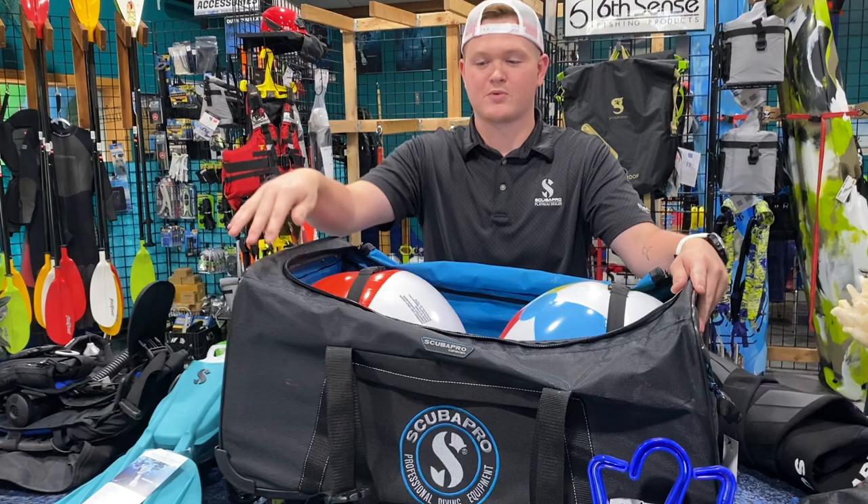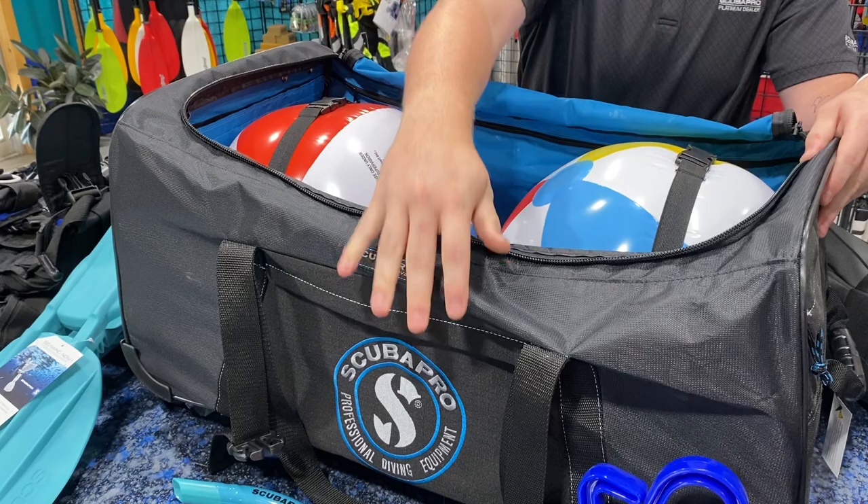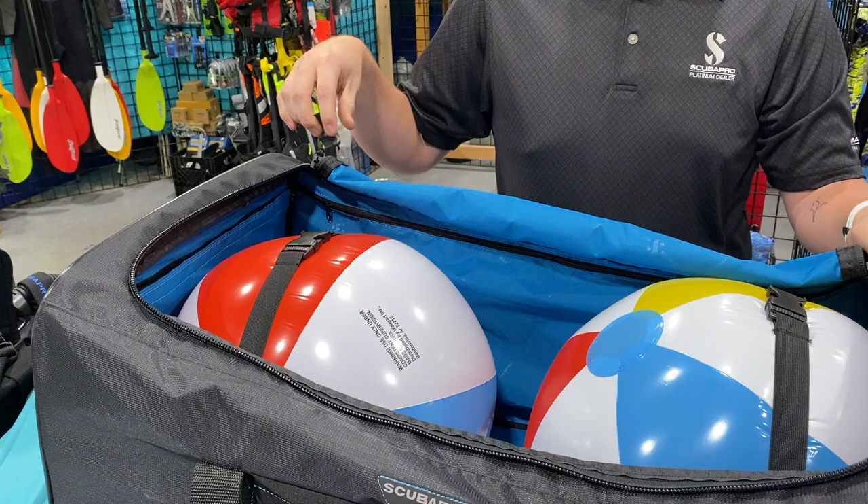If you'll come up here a little closer, we are using the Scoop Pro Caravan Bag. The reason why I like the Caravan Bag is it's got these tie-down points on the inside as well. It's got some nice zippers over here, and all the zippers on the bag are premium YKK zippers.